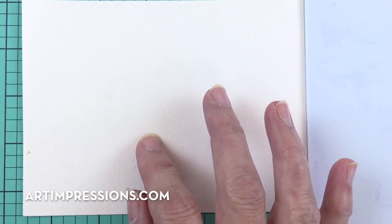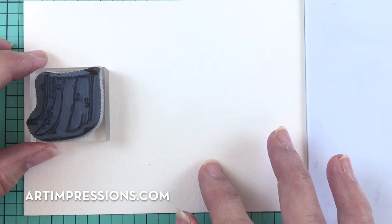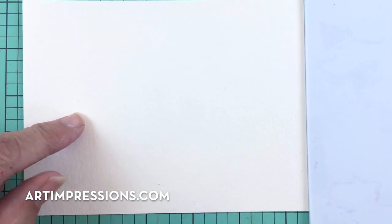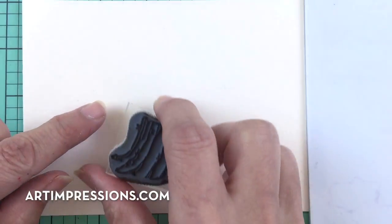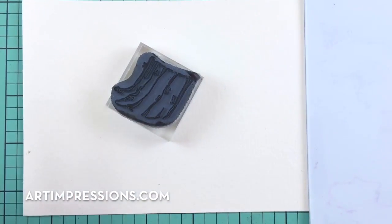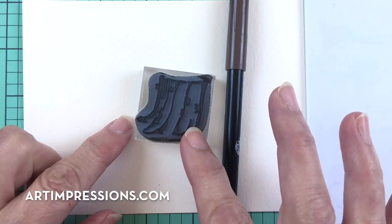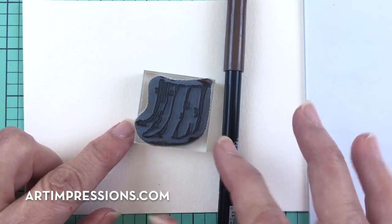So let's get going. We're going to start out with the basic image, and those of you who have watched these videos know that this is the starting point on all these projects. There's something intimidating about a white blank sheet of paper, whether it's watercolor paper or cardstock. When you have a starting point, I feel like that takes the stress out of everything. We're going to do this little stump, and because we're putting it in the snow, we want to make it a little grayer — take some of the warmth out of this color. So we're going to stamp it in two colors.